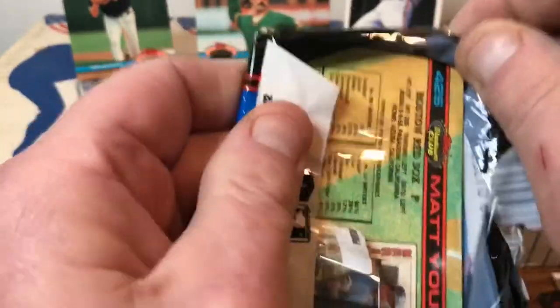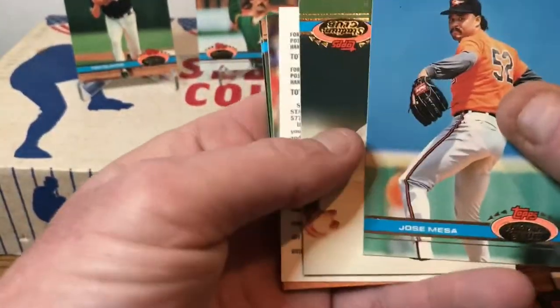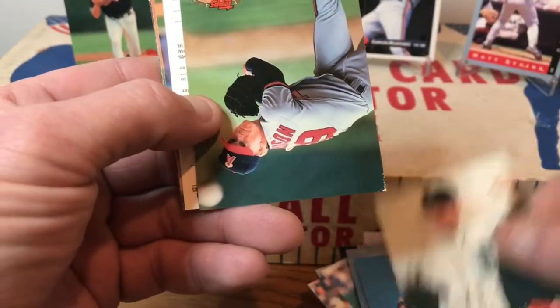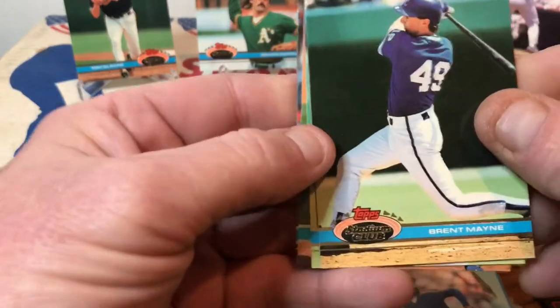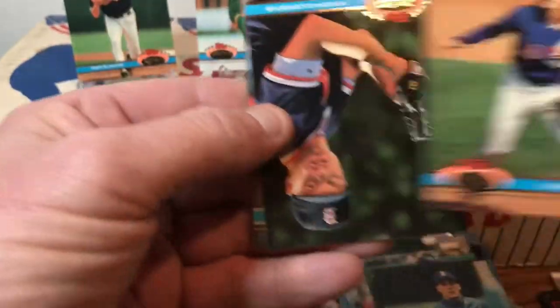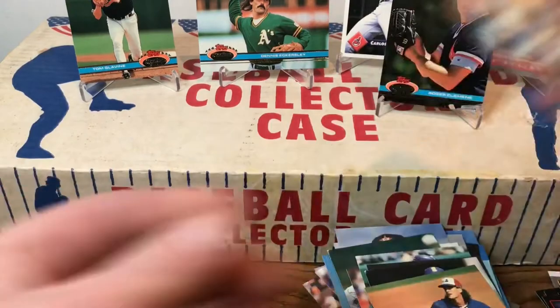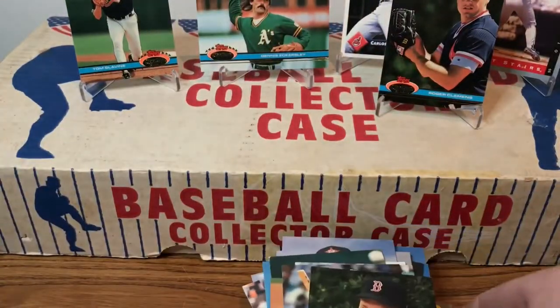Not the easiest packs to open. We've got Jose Mesa, another Dave Bergman, Jeff Robinson, another Cory Snyder, Alejandro Pena, Brent Mayne, Mike Schooler, Russ Swan, Tim Burke, Roger Clemens — very nice! Two cards left: Wally Backman — that's when he was with the Phillies — and Matt Young. That does it for Treasures in the Attic!